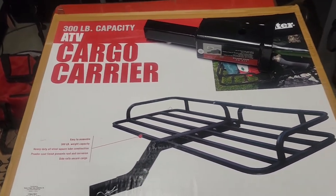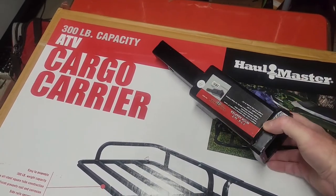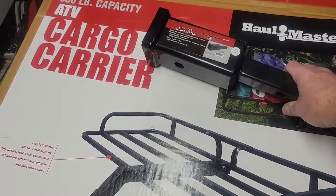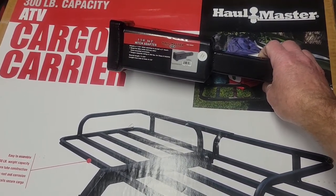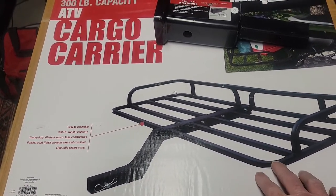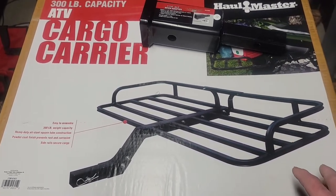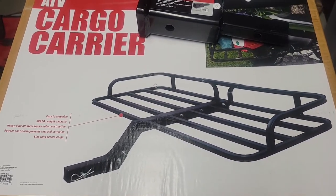Here's what I got for the cargo carrier for the trailer hitch for the Beetle. I also had to get a converter, an adapter, so it goes from one and a quarter inches, which is on the Beetle, to two inches, which is what this cargo rack requires. I got both of these at Harbor Freight.